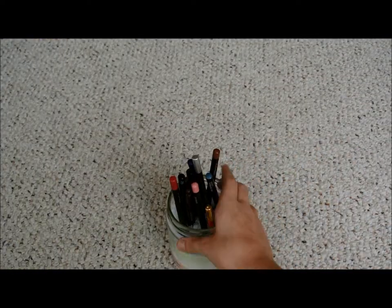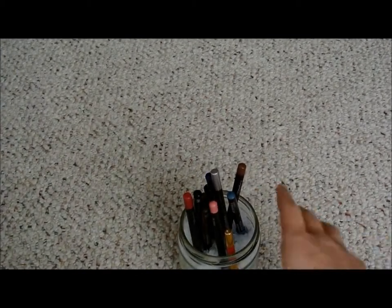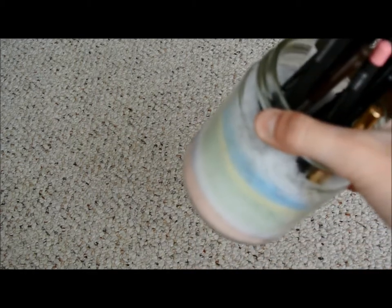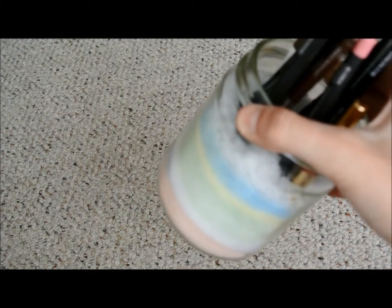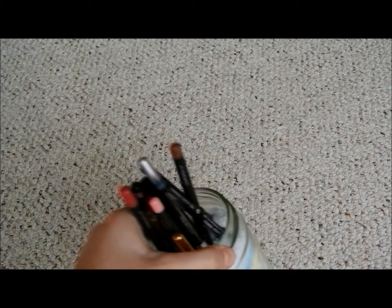This was my finished product. I put some eyeliner in there and it worked out really well. My colors turned out, everything worked out, and you can do whatever you like, however you like it.